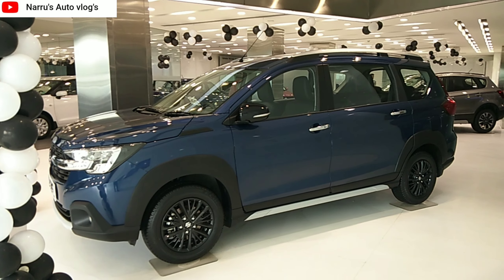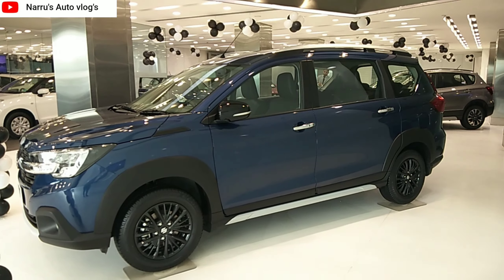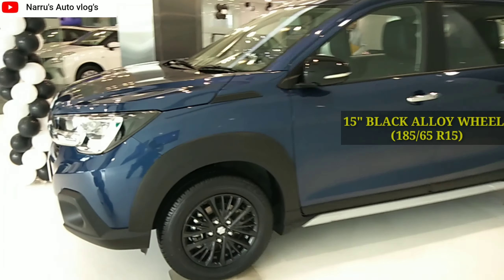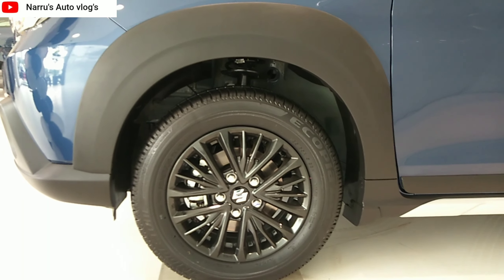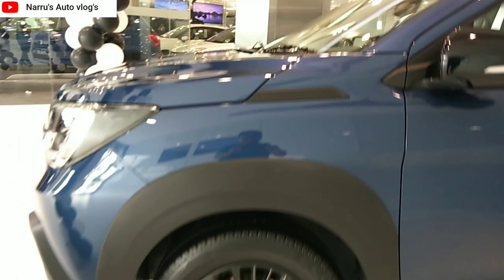There is black cladding, which looks very good. This is a black alloy wheel. The wheel size is 185/65R15. In the Ertiga, there is a silver color alloy wheel.